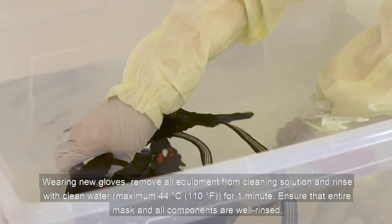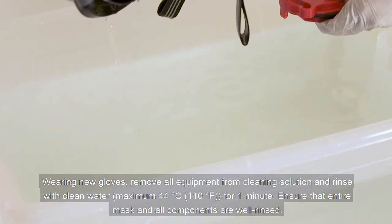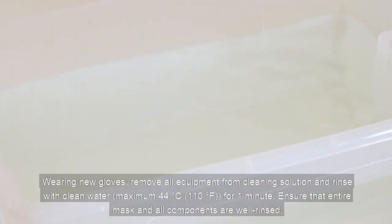Wearing new gloves, remove all equipment from the cleaning solution and rinse with water for 1 minute. Ensure that the entire mask and all components are well rinsed.